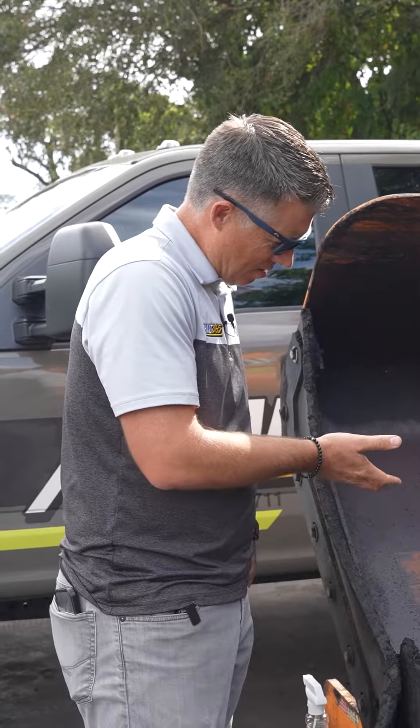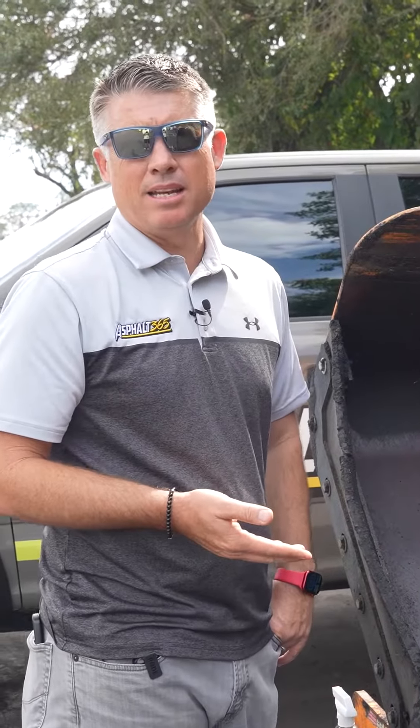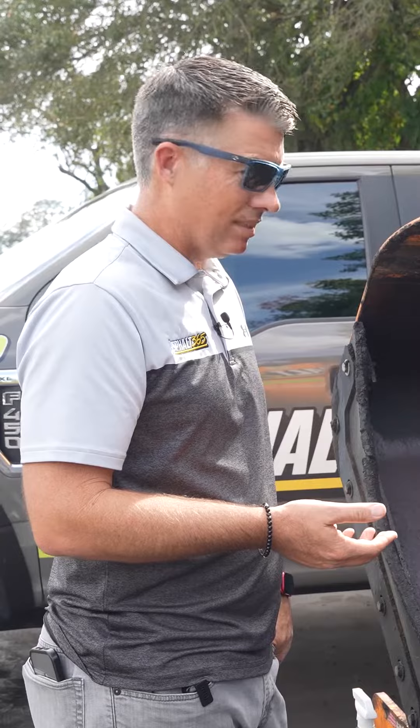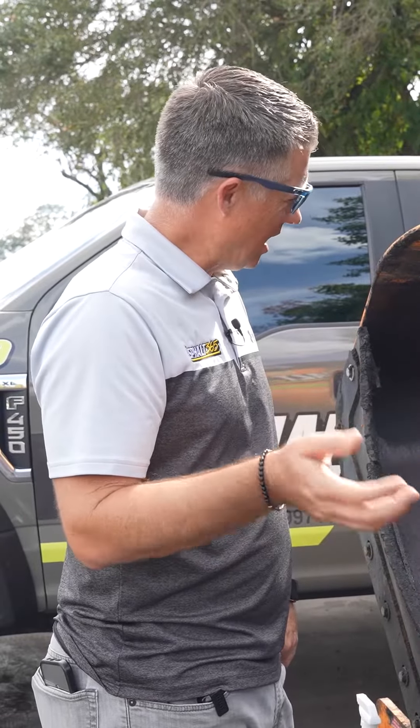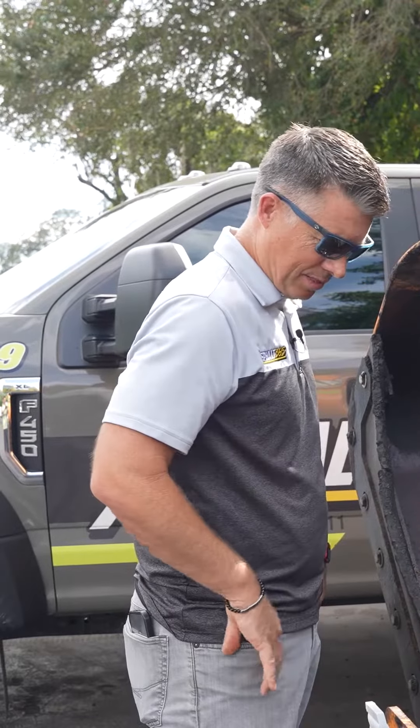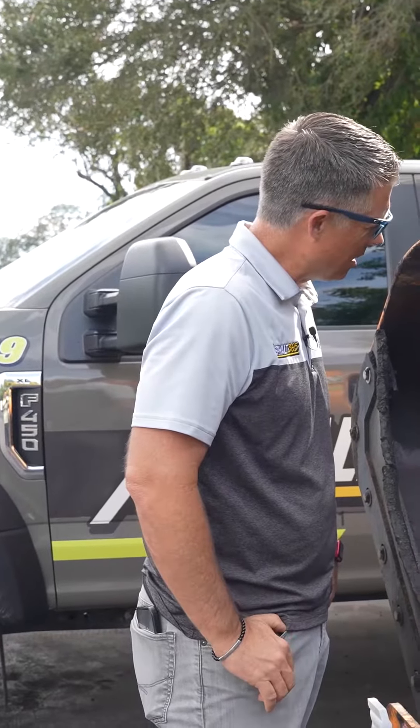You get a rag and you clean it. Look, this ain't never been cleaned, man. It's ran thousands and thousands of asphalt through this, and you can see they hit it, run it again, hit it, run it again — we're always chasing something to get off some of this stuff, you know? Clean it up, make it better.